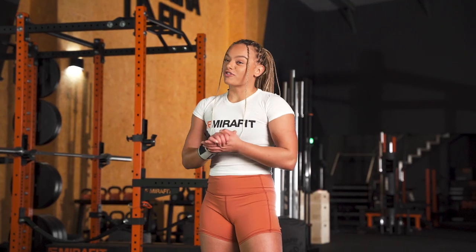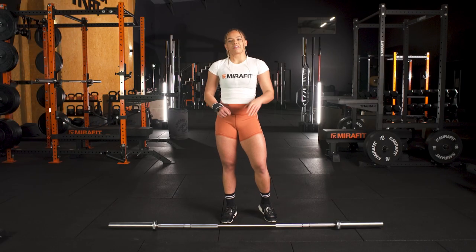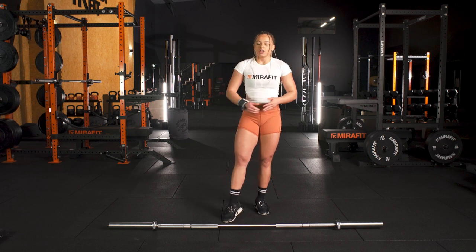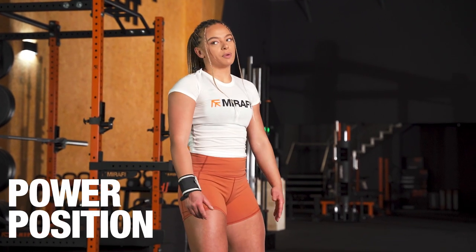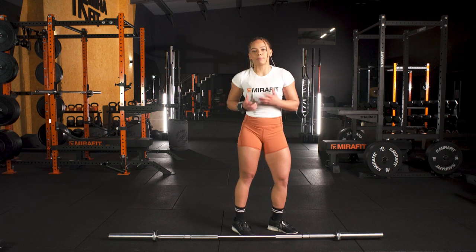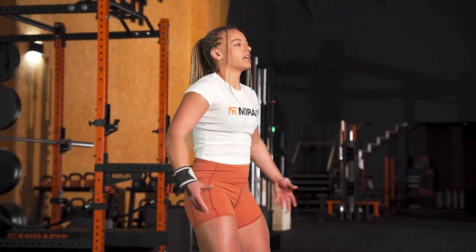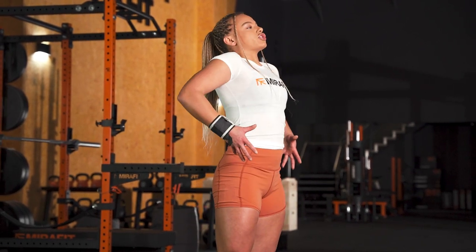We've got our receive position. Now we need to work out how we get the bar down the thigh. We are teaching a top-down method, so we started at the hips. This position is called the power position. It's called that because it is where all the power is generated from — we use the biggest muscle groups in our body to generate force and create that extension.